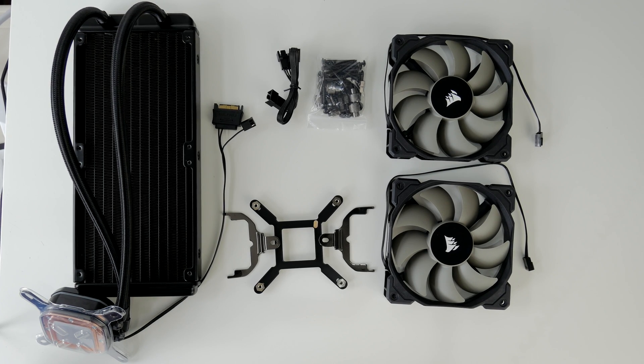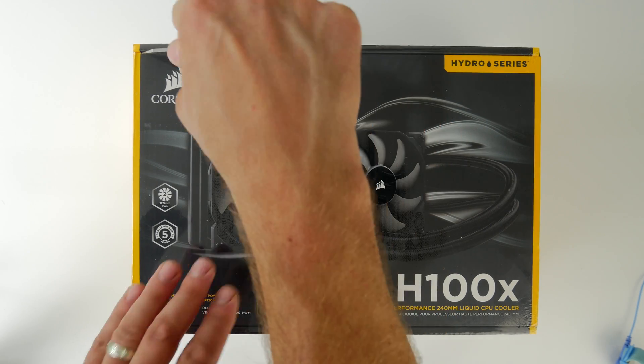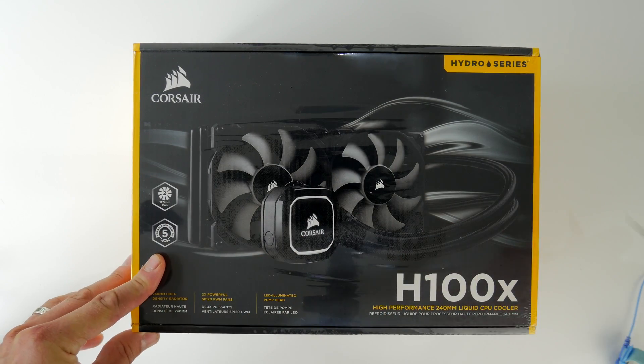This is the Provoke Prawn and this is the Corsair H100X High Performance 240mm Liquid CPU Cooler. This is an affordable CPU cooler from Corsair that's an all-in-one system that will set you back around £75 or $75 depending on where you are in the world.